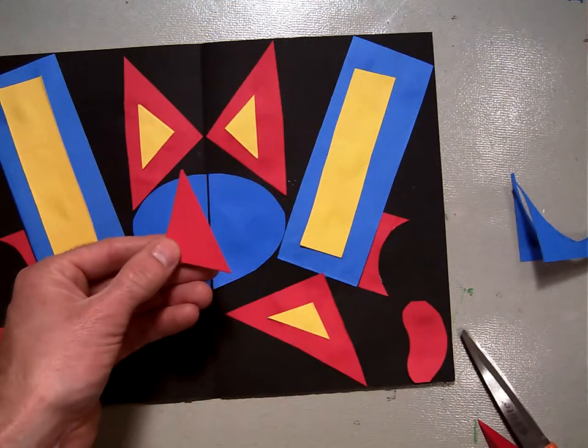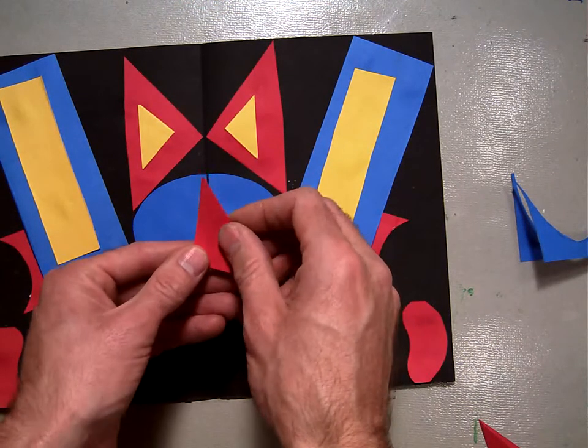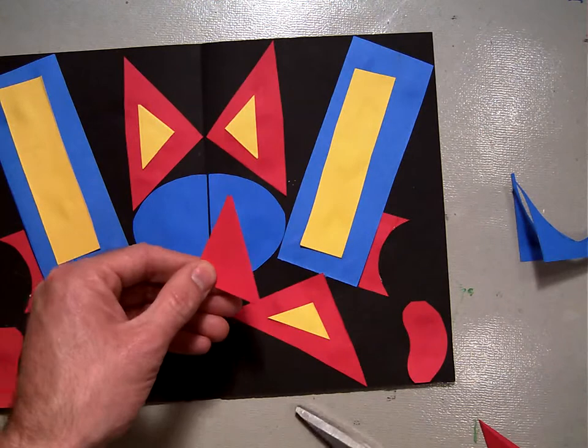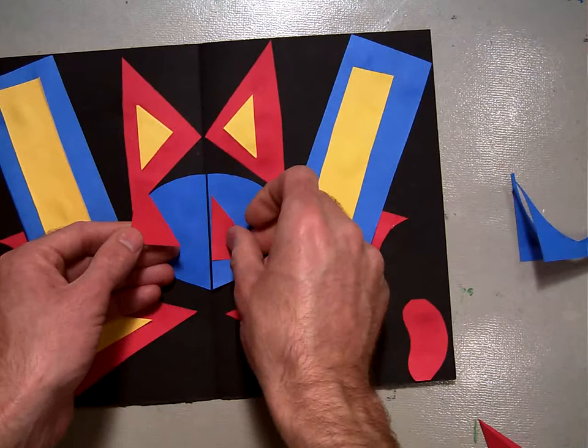Put those back together and make them a little smaller. Notice how I put these two pieces back together — then if I line them up just right, I can cut them some more, and they have smaller pieces.